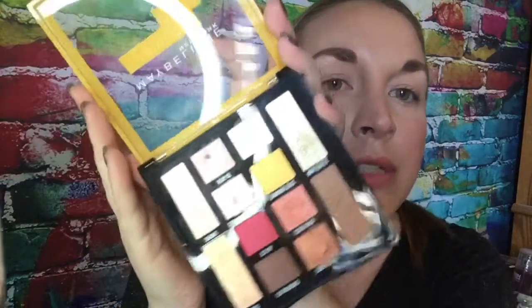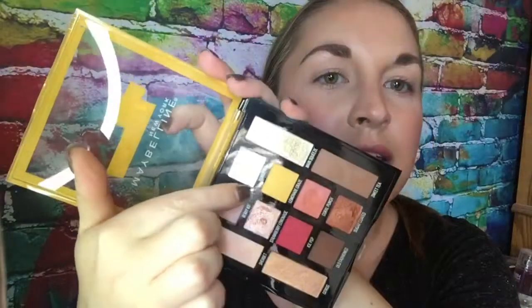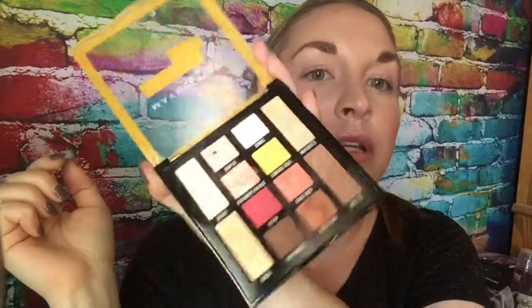Of course it's got your neutral browns and stuff, but it's also got these pinky colors, a bright yellow, bright pink, some nice shimmery colors — it's just a really cool palette.